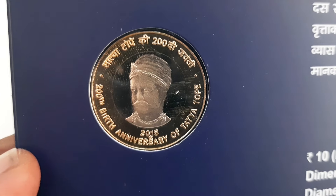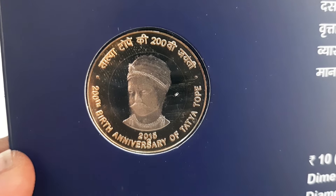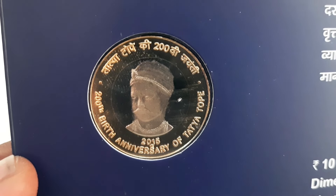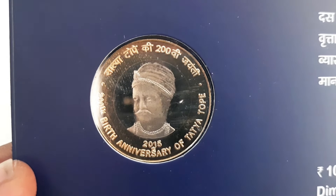The reverse of the coin features the portrait of Tatya Tope with the inscription 'Tatya Tope ki doso vijainti' in Hindi and '200th Anniversary of Tatya Tope' in English, with the year 2015 below.